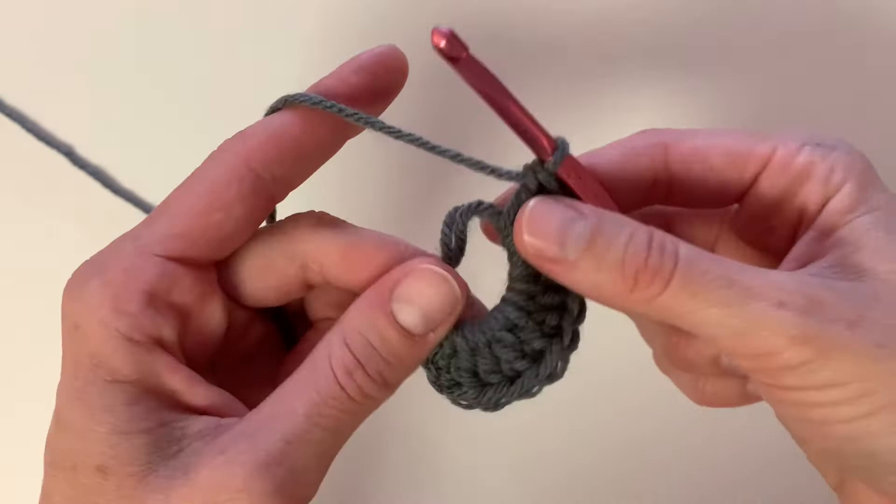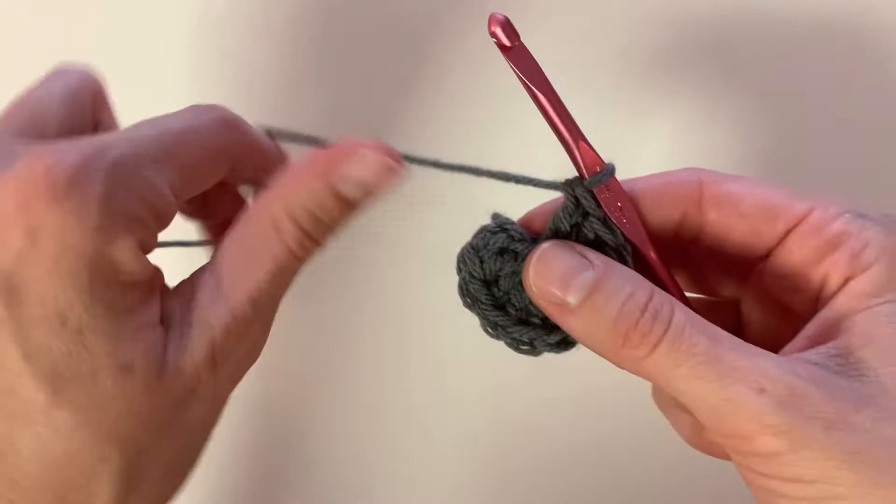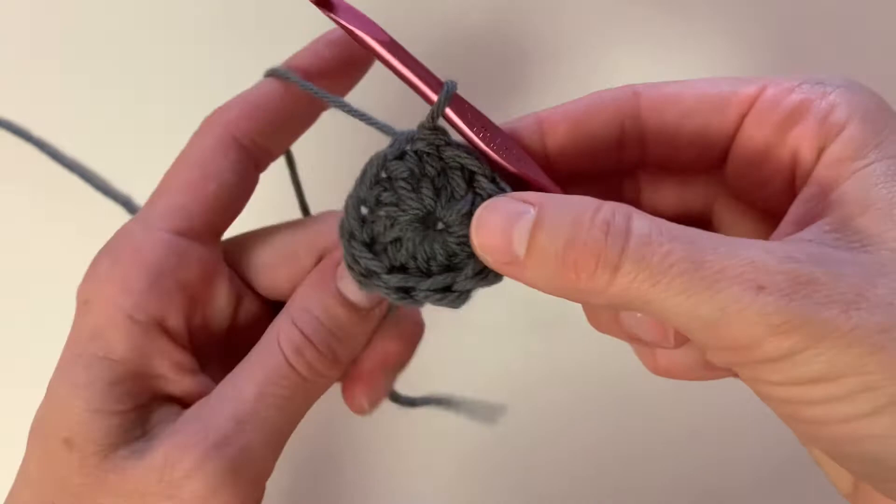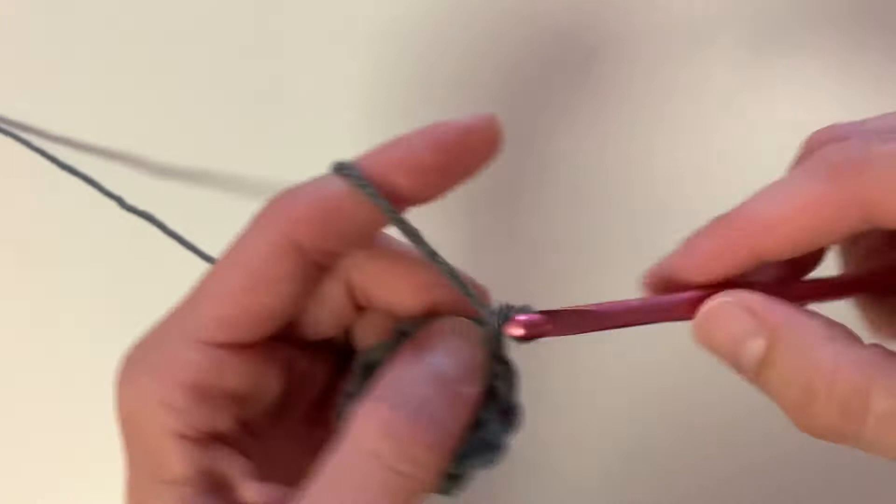At the end of row one, you're just going to slip stitch to the top of that first stitch, and then we will continue on to row two. To begin row two, we're going to chain three and then we're going to do a three double crochet puff stitch into the same stitch.